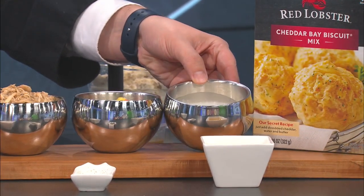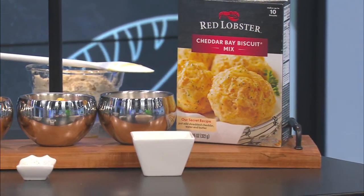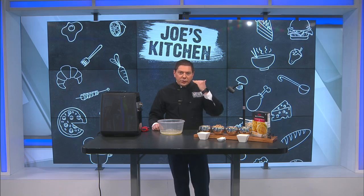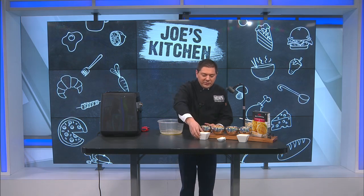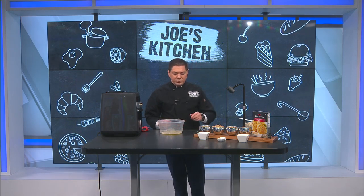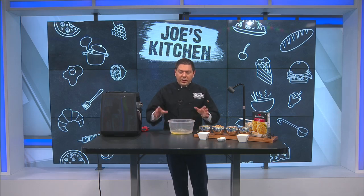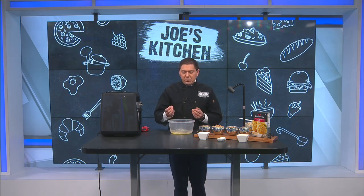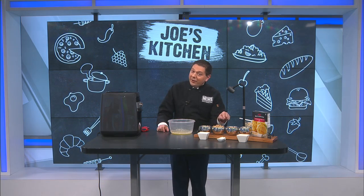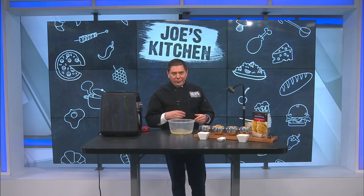We're using Red Lobster Cheddar Bay Biscuit mix today — that's going to be the dough on top. I apologize — I forgot to buy cheddar cheese, but if you don't have any, that's fine. You can use other cheeses; I'm just going to throw some Parmesan in there, that's what I had at the house. We also have chicken broth and a little bit of dry thyme. Keep in mind you might want to back off the salt and pepper if you have high blood pressure, because the rotisserie chicken has already been seasoned.